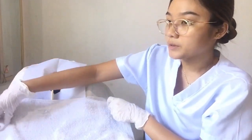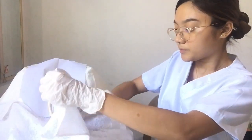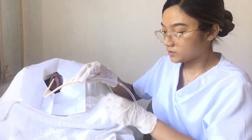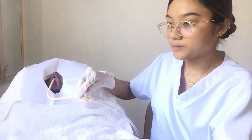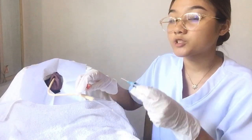Clamping the catheter is optional. Remove the securement device securing the catheter. Then insert the syringe into the balloon inflation tube of the catheter and allow the syringe to fill with the fluid from the balloon. We are not going to pull the syringe — just allow the liquid to withdraw on its own.